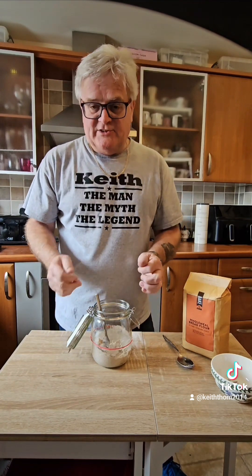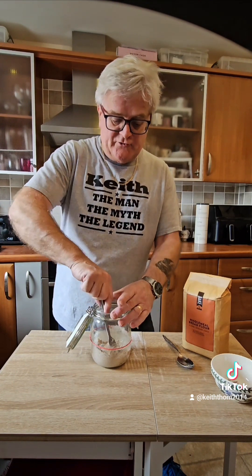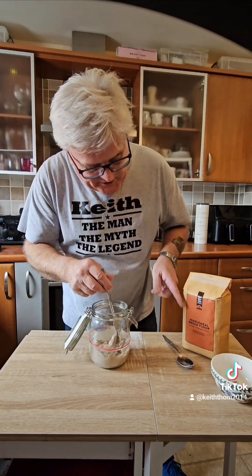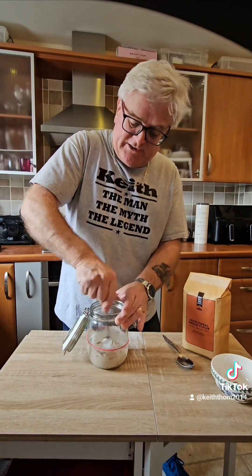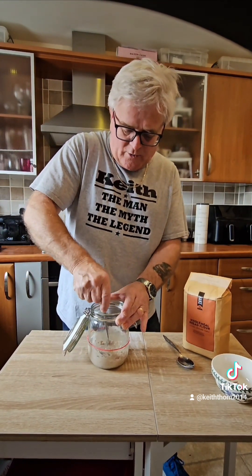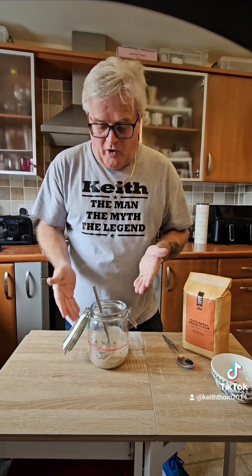Once it's established, you keep feeding it with water and strong bread flour. You don't have to use the wholemeal flour after this first time — it just gives it a bit of a kickstart to get it going. So who's coming along the journey with me, from starter to finish?